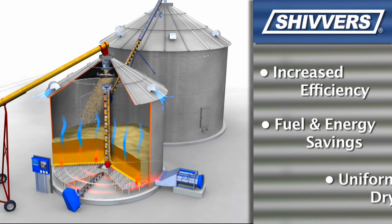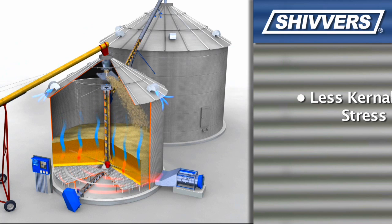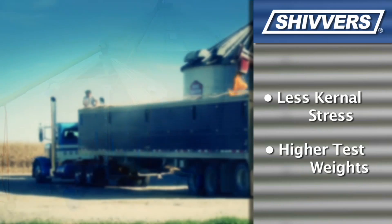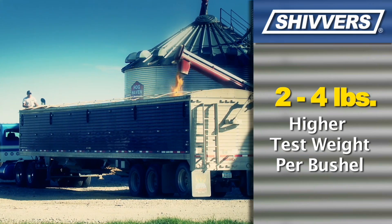All the grain dries uniformly, and since the grain is in contact with heated air for a longer period of time and at lower temperatures, each kernel receives less stress — which means less stress fractures and higher test weights. On average, grain dried with the Shivers system has a two to four pound higher test weight per bushel than other dryers.